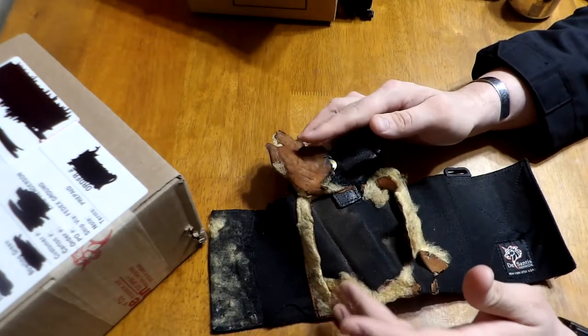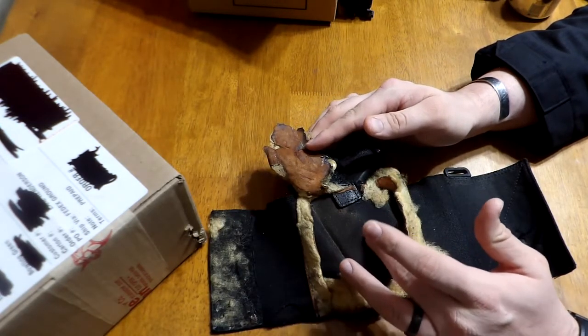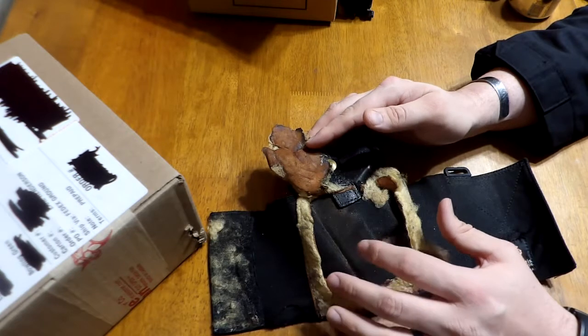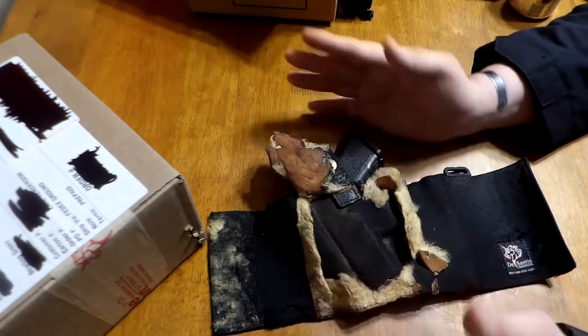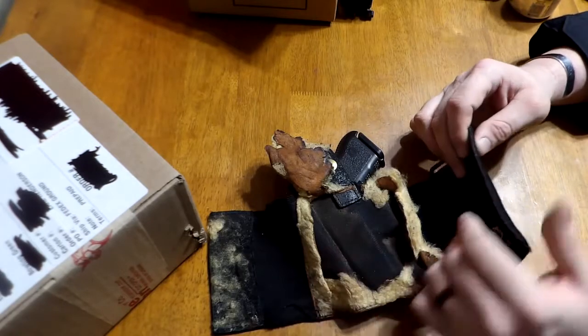Using this without that little white pad in there hasn't been bad. It hasn't been hurting or anything like that. I can feel it on some days, depending on what kind of socks I've got on and what I'm doing — I can feel it pressing into my ankle bone. But for the most part, I can go most of the day without really noticing this is on me, just like before when everything was perfectly great on it.